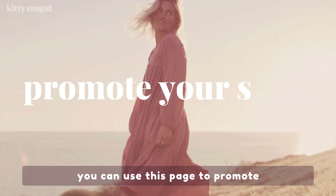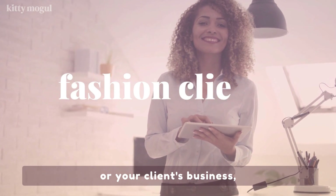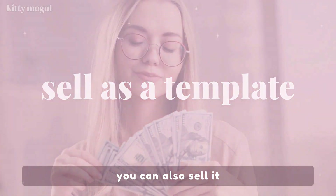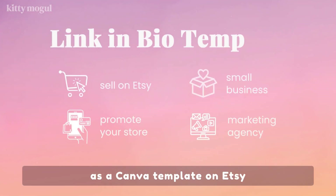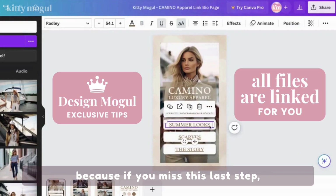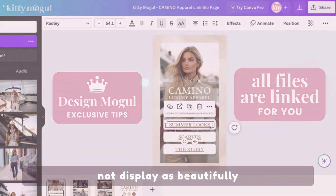You can use this page to promote your own fashion and apparel store, your small business, or your client's business if you have a marketing agency. You can also sell it as a Canva template on Etsy. And make sure to watch until the end, because if you miss this last step, your page might simply not display as beautifully as you'd hope for.